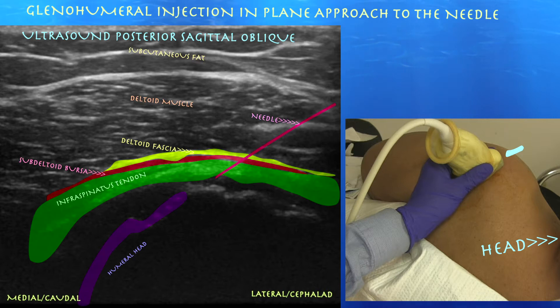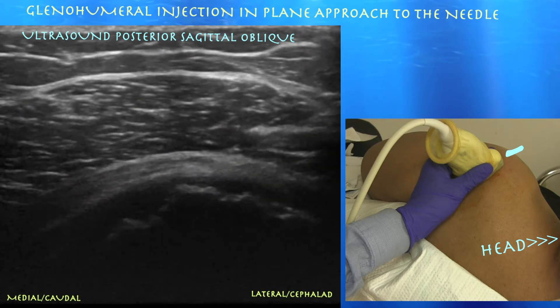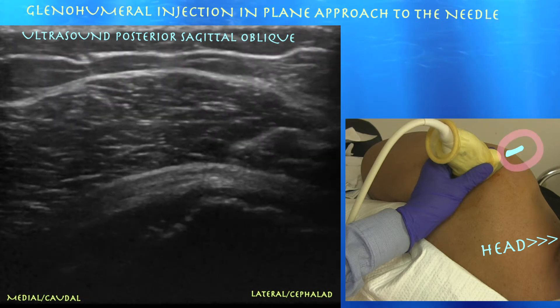We're trying to get that needle in view coming up from the right-hand corner of the screen. We don't have the actual procedure recorded as I was blocking the view, but we did put a little marker showing the orientation of the needle.